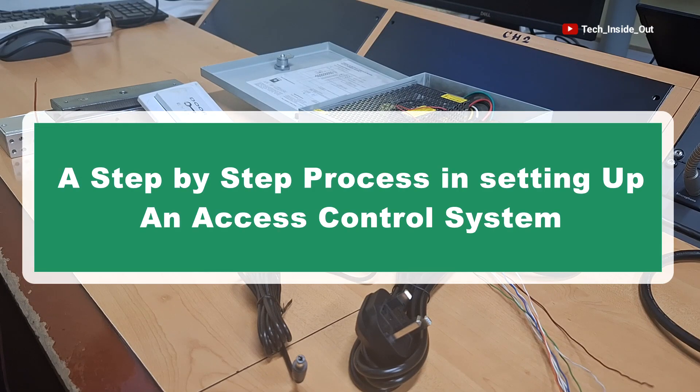In this video, I will take you through a step-by-step process in setting up an access control system.